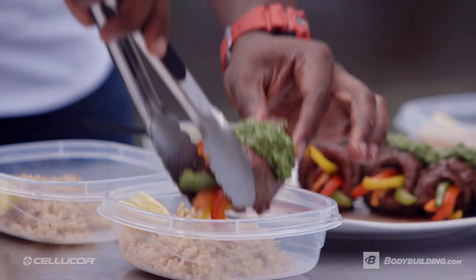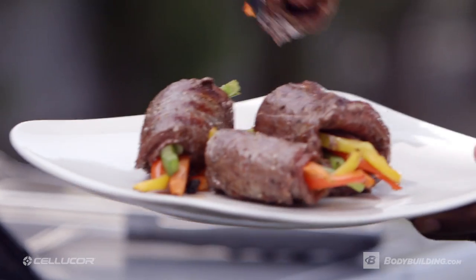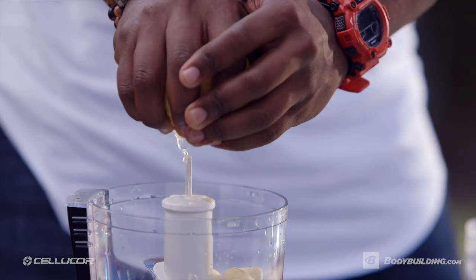But along with those guns, we're going to fire up the grill today as well. We're going to be making some awesome stuffed flank steak rolls with an amazing chimichurri sauce.